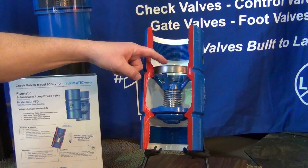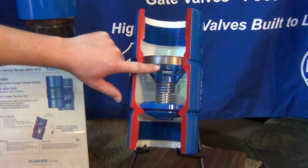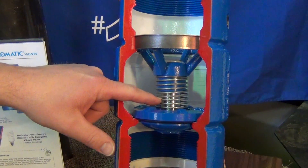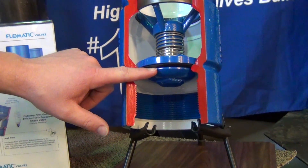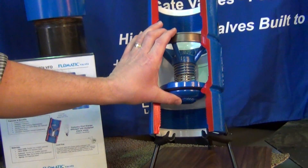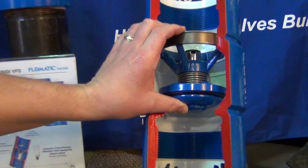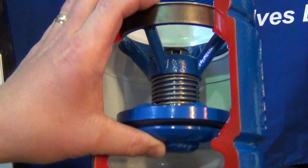Up here you have your retaining ring, your guide ring, a spring, stainless steel stem, the poppet and the seat disc. You can see that the whole internal poppet assembly can be actuated up and down very easily. Minimum pressure required and it's very smooth.